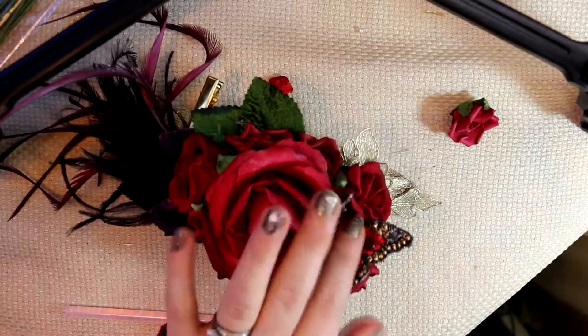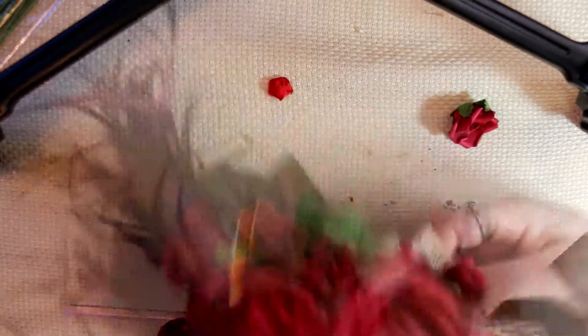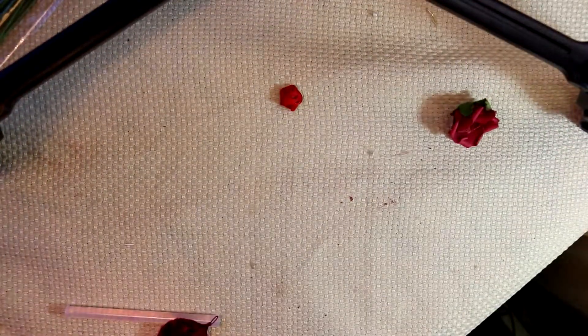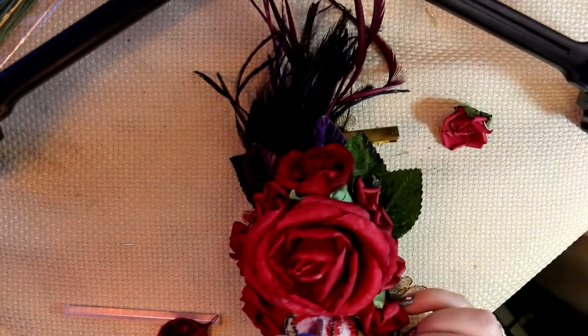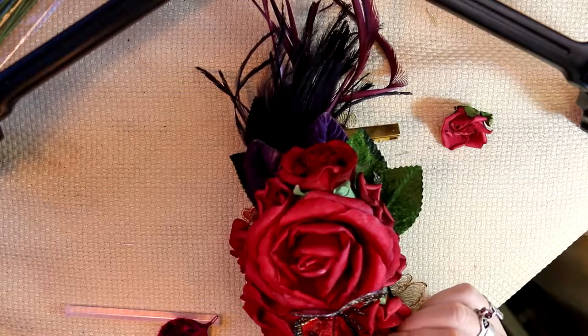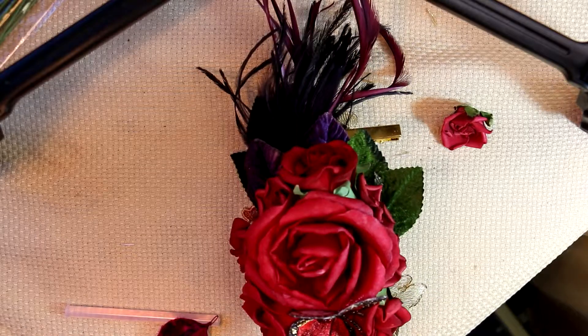My butterfly is dry, so I decide to pop it in between a couple of roses. I add a bit more glue onto the wings as well, just to press them into the roses so that it sits nice and open.